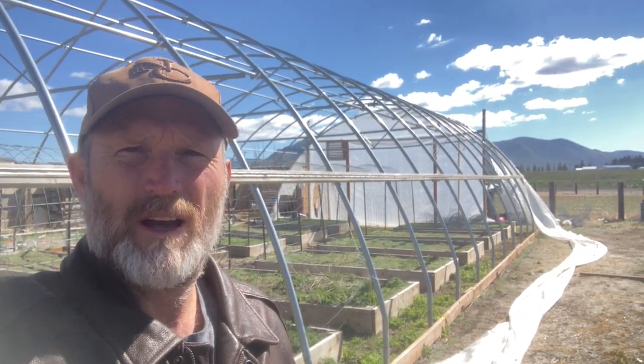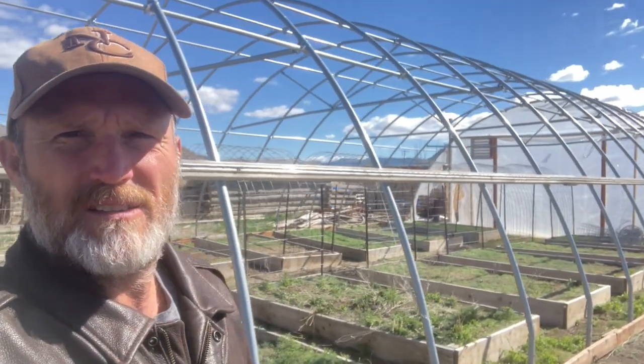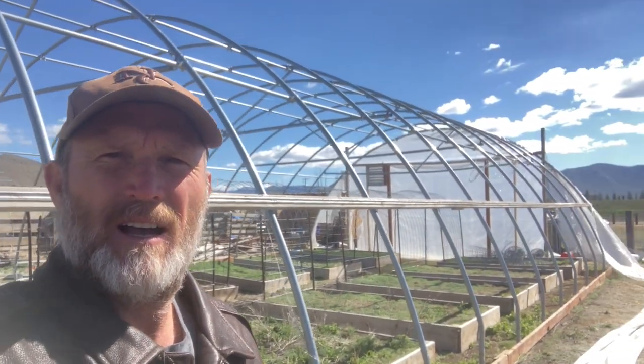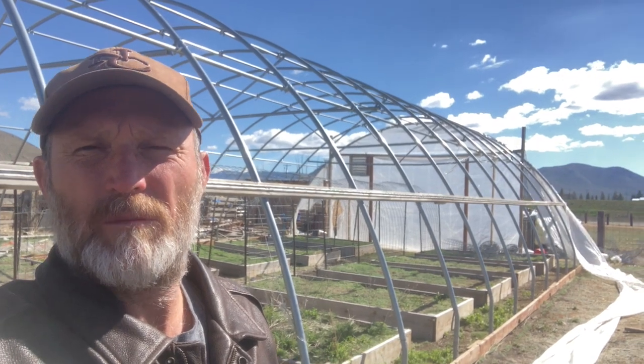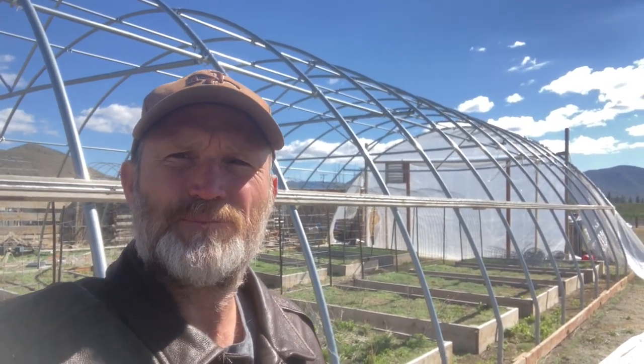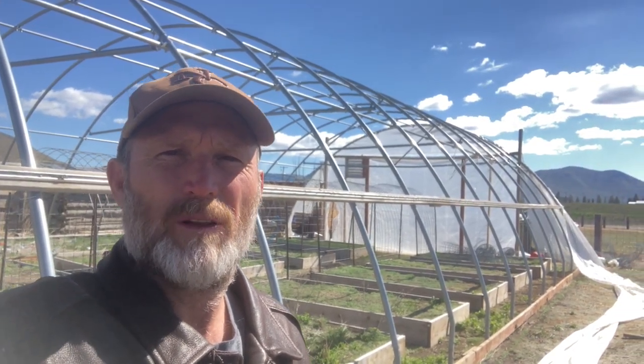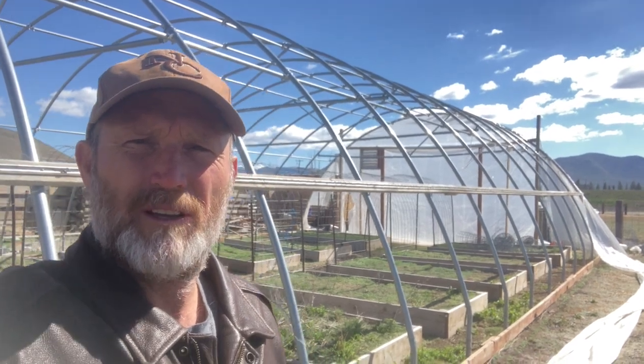One of the benefits of polycarbonate is you don't have to deal with that — it fastens right onto your structure. Something like this, how you'd retrofit it is you'd go ahead and put purlins on there, either 30 millimeter or 40 millimeter square purlins fastened with L brackets. When you do that, you can then mount your polycarbonate right onto those purlins, slide them into place with some butt joint. It seems to work pretty good.